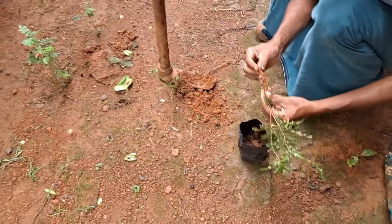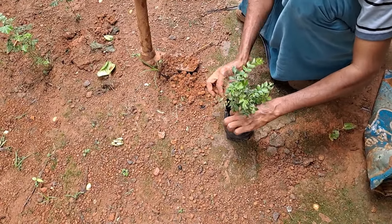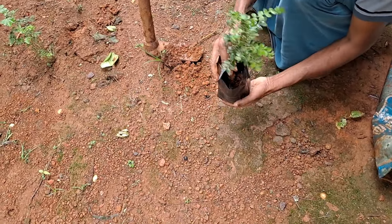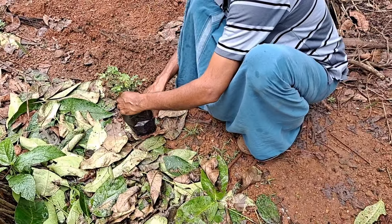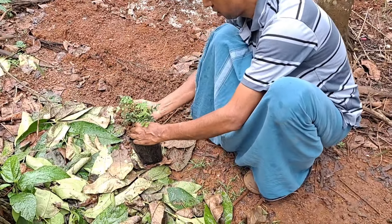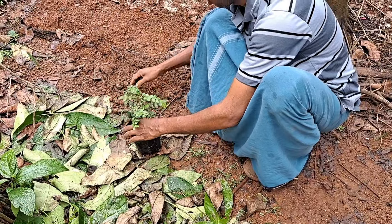Let it dry a few minutes. Put the soil into the soil. The soil is also covered in the soil. We will start looking for a warm air.